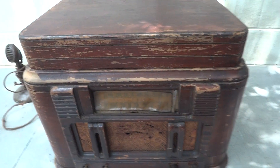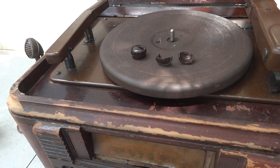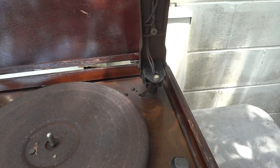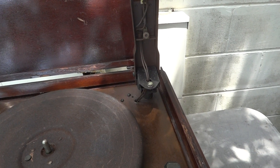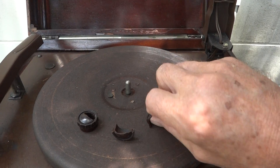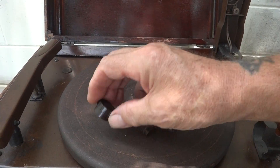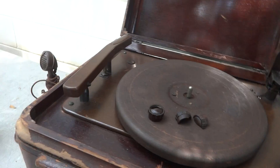Get a good look at that. What's unusual about this is it has two arms. That one's got a needle in it — no doubt it would have all been for 78s. And those are the pieces from the knobs; that one's got a piece missing, but they're there.